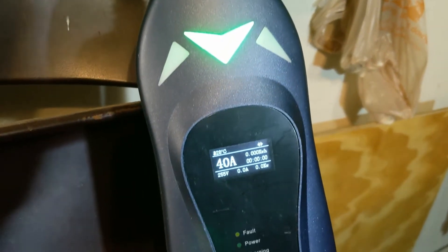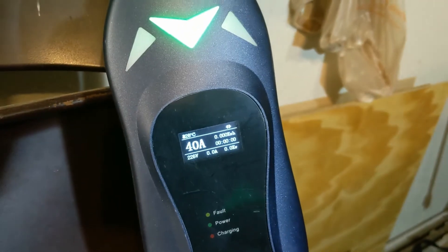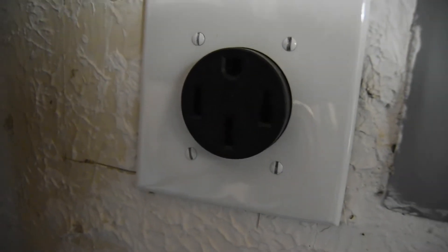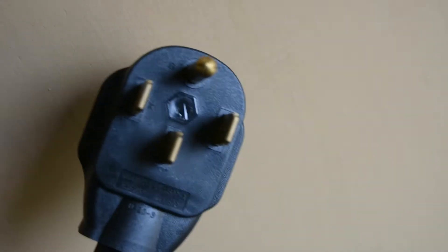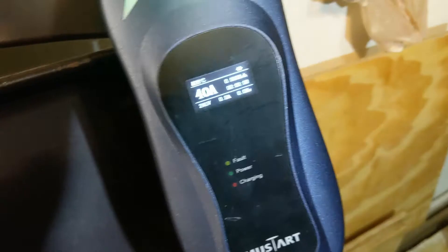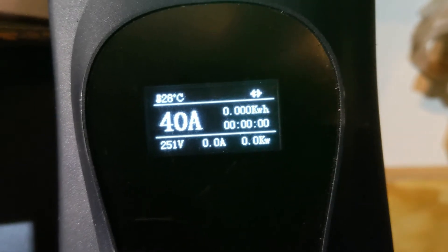The charger is a 40 amp NEMA 1450 240 volt charger, which means it plugs into the NEMA 1450 outlet that I installed in my garage recently and just plugs right in using the plug that it has. I opted for this one just because that was the outlet I opted for and I didn't want to buy any conversion for it. It's got this readout that shows you how fast it's charging — right now it's not charging, but I'll go plug it in and show you what that looks like.